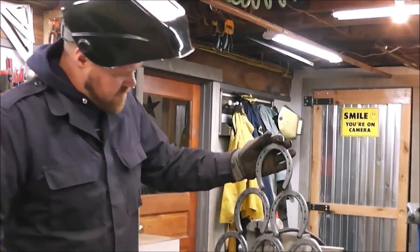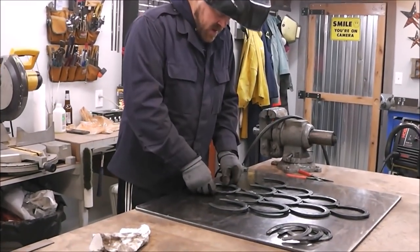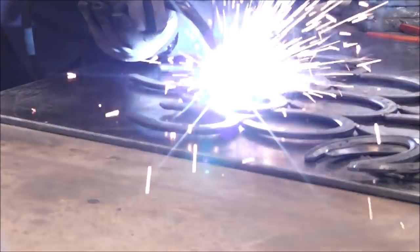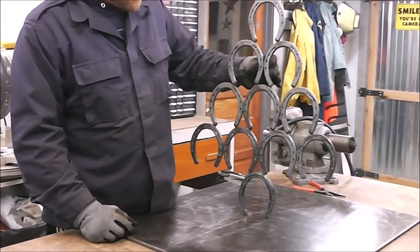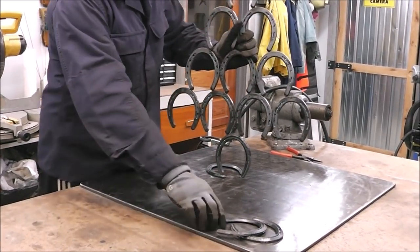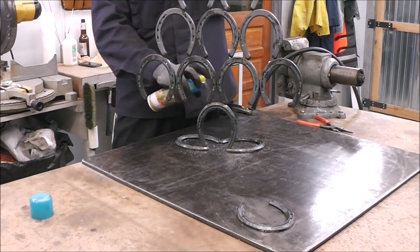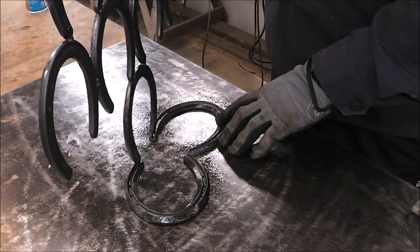Here's where we're at so far — you can see all the little BBs on the table but they wipe right off, which is nice. The next horseshoe is going to go right in the center. Now we need to connect these to the base so it looks like a Christmas tree — it's going to go something like that. I'll put the vegetable oil down and just hold it where I want it, tack it right here, and that'll hold everything in place.